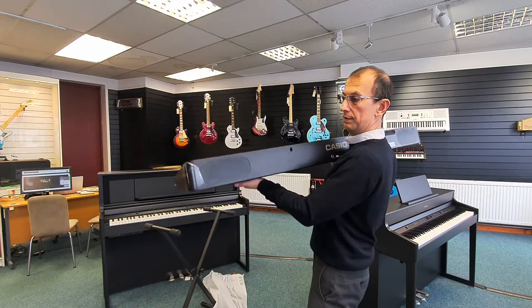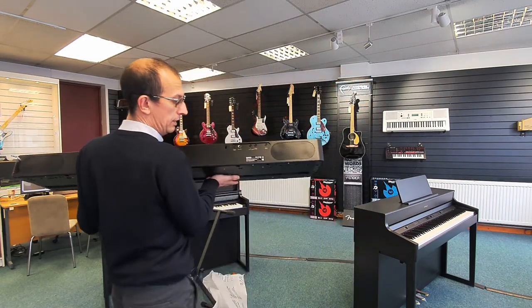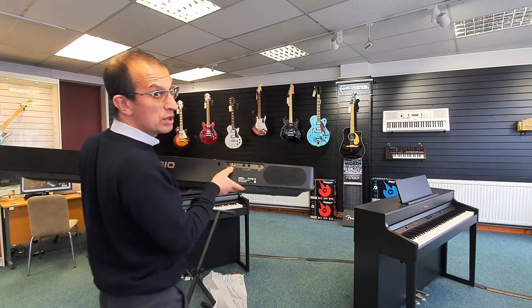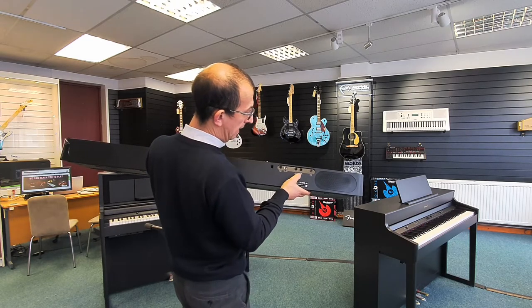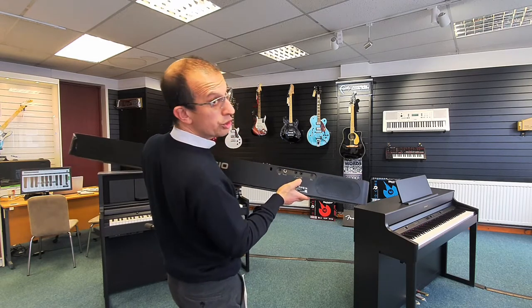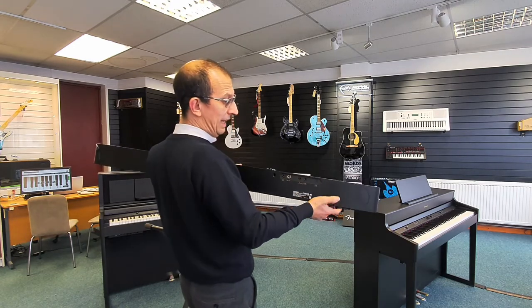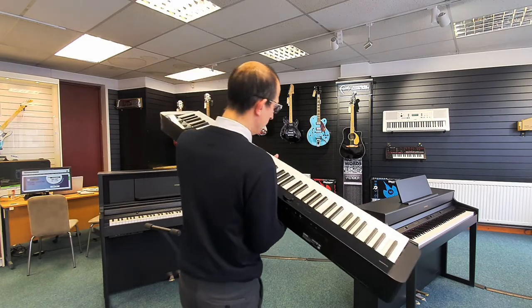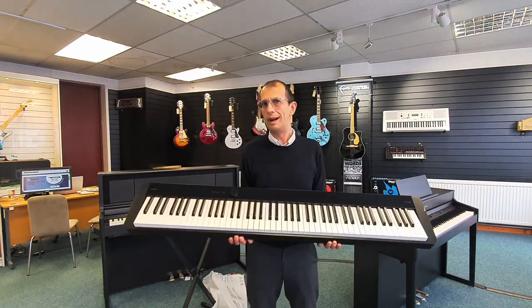And then under to this side there's another speaker. You can see the ports there. We've got the damper pedal socket — it also supports the three pedal unit as well, which is quite good. Line out, proper left and right quarter inch jack line out. So if you're going into a PA, they're brilliant because it doesn't cut the speakers off, so it's great for monitoring on stage. It's not a heavy piano at all — it is quite a light piano.